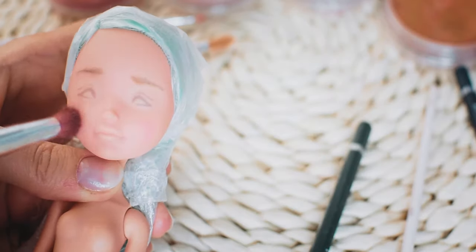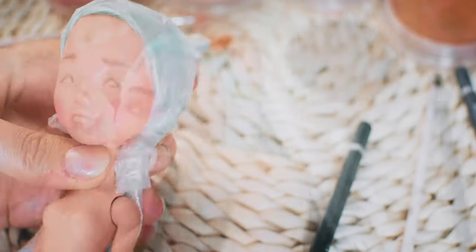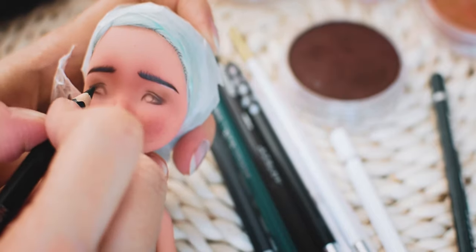Here you can see how I started to make the new face-up, but unfortunately I noticed a big asymmetry in the end. So I removed the face-up and started over again.